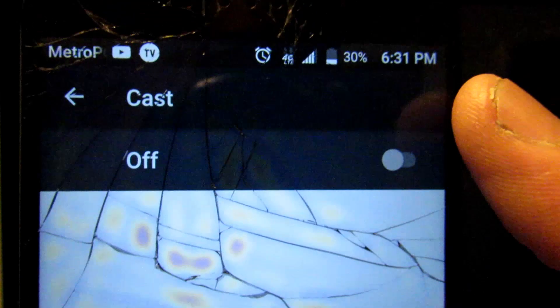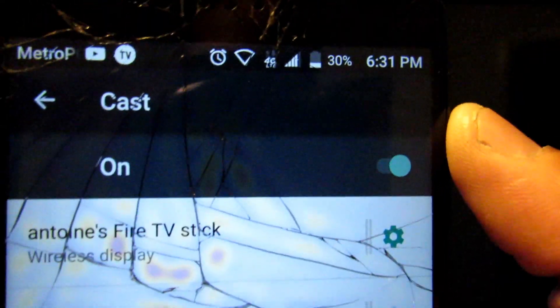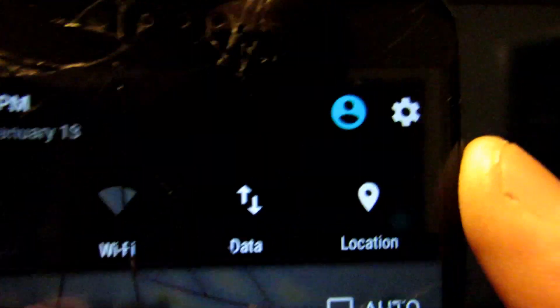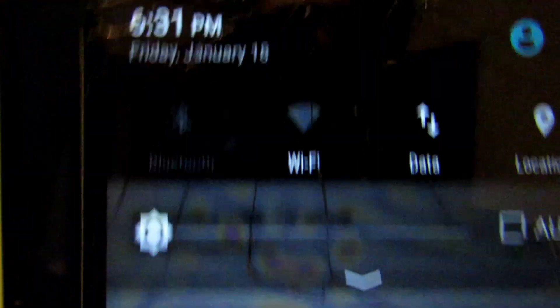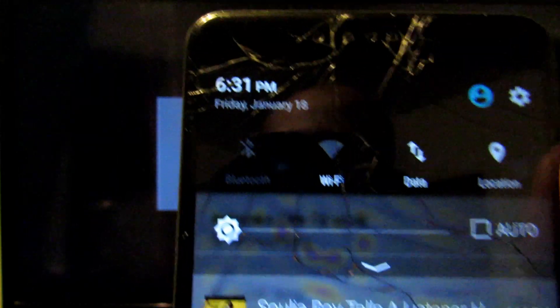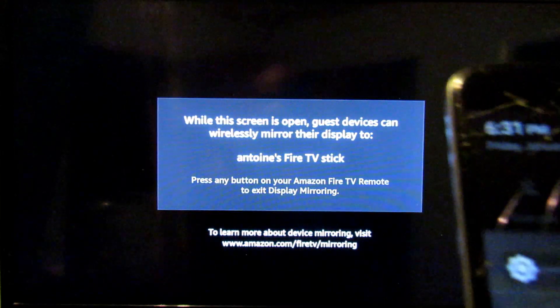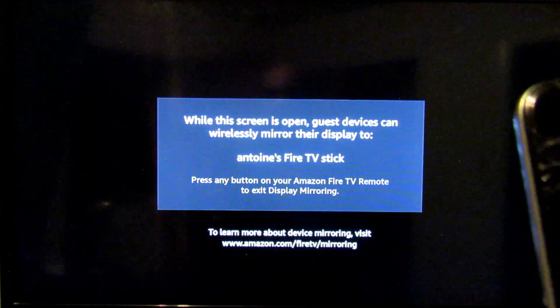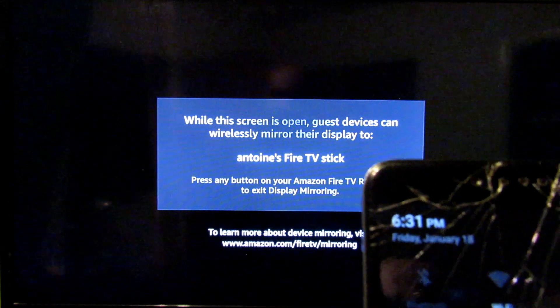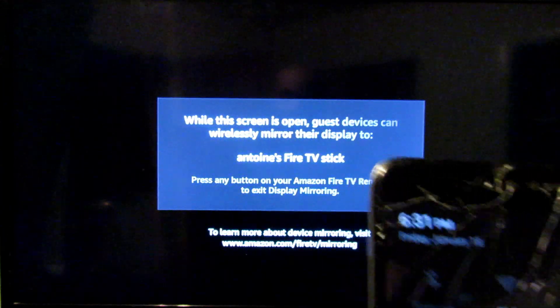Once we turn Cast on, you can see the cast is on. Once cast is on, my Wi-Fi on my phone has turned on, but it's not connected to anything — it just uses that to communicate with whatever device is sending out a similar signal. So if the Fire Stick is sending out a Wi-Fi or host signal, my phone creates a signal that can attach to that host.